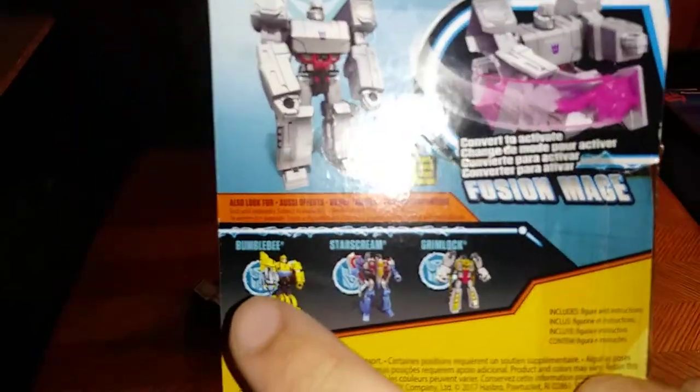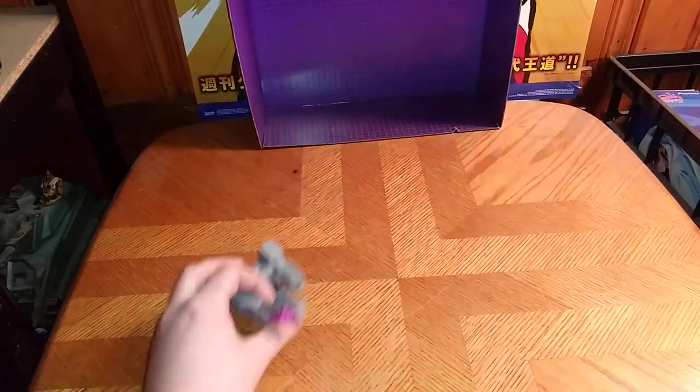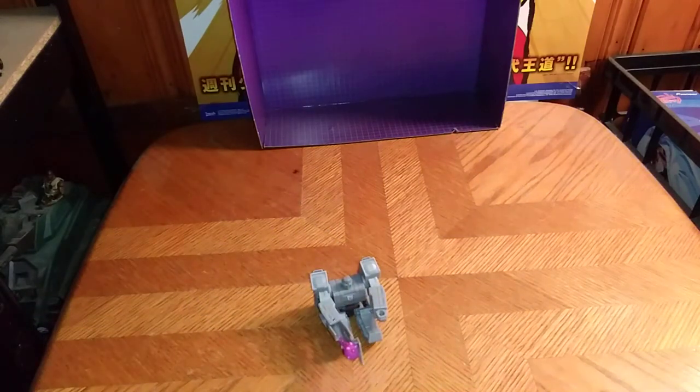And the other Scout Classes — I don't have Bumblebee, I don't have Screamer, or Grimlock. And now we're going to show off the Energon Mace gimmick, which, as you see, it just comes out of his arm. It's weird but kind of fun — you can be like, smash! With that Energy Mace.